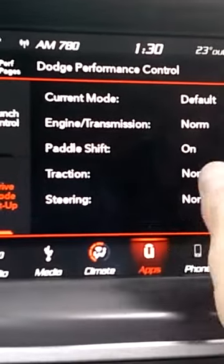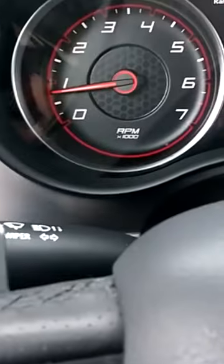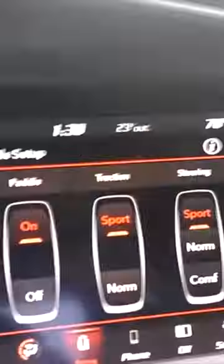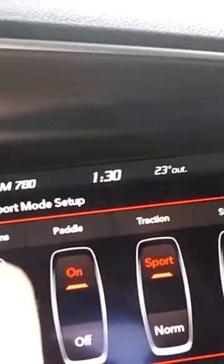You've got your paddle shifts. You can actually turn the paddle shifts off in there as well. Your paddle shifts are pretty cool — it's got the plus right here and the minus. They work very nice when you're driving. You keep your hands on the wheel. It's pretty cool. And so that's how you do your apps here.